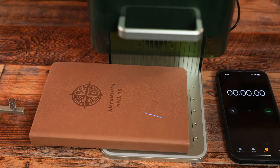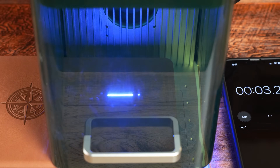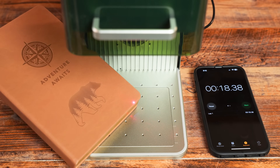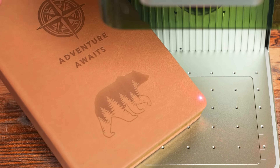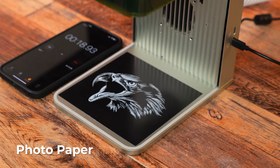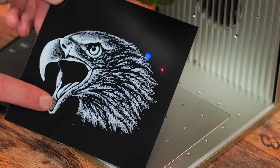Now we are going to engrave this fake leather journal. Wow — 18 seconds! I love this. This is a lot more convenient than using my CO2 or diode lasers for small stuff. For the next project, we are engraving some photo paper. This took a little under 29 seconds and look at that quality — that is just crazy.